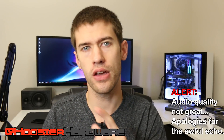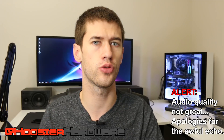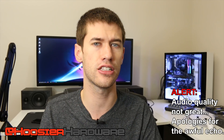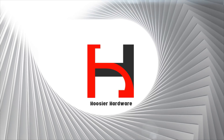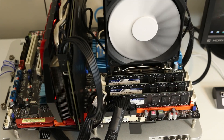Hey guys, welcome back to the channel. Today we're going to be talking about a platform that I have absolutely no experience with up until yesterday, when I finally got my hands on an x58 system and got to play with this thing. So let's take a look.